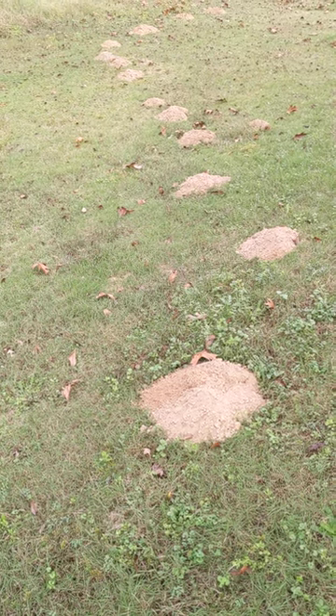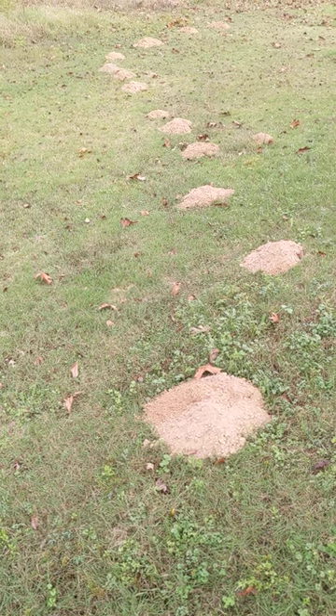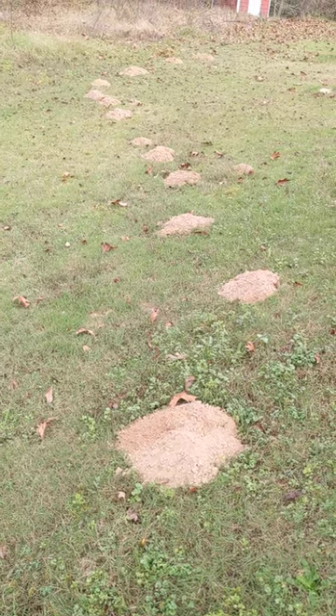It's the time of year when a lot of gophers start showing up in people's yards, so I thought I'd do a quick tutorial on how to tell Louisiana pocket gophers from moles, because they do require different treatments if you want to try to get rid of them.